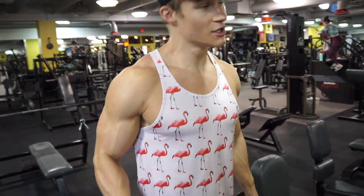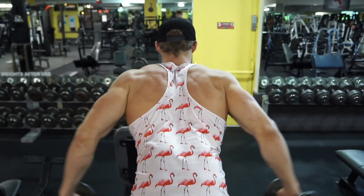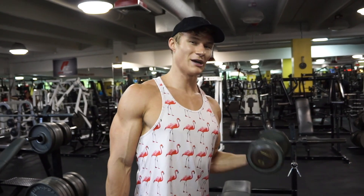First things first — back and bi, any time I'm doing anything upper body, always get the blood flowing and warm up. You don't want to stretch right off the bat either because you can cause some upper body tears. Warm up your shoulders and everything. Just get some light weight — five sets, fifteen pounds — just to warm up.